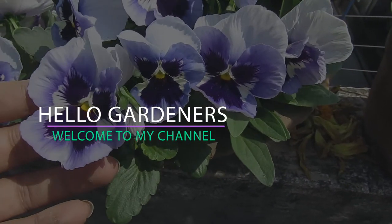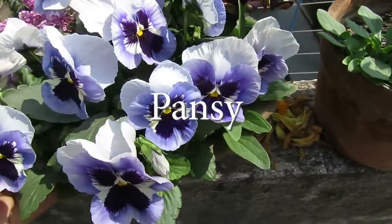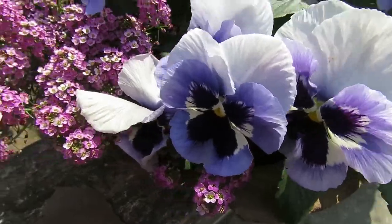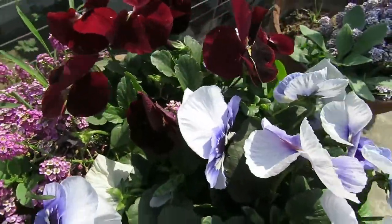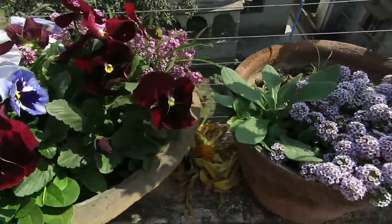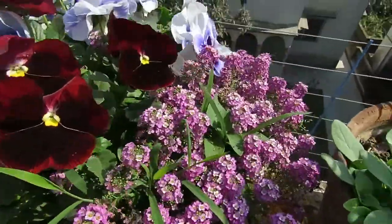Hello gardeners, welcome to my channel. In this video we will talk about pansies. Pansies are one of the most beautiful and unique flowers to have in your garden. They look like butterflies and they come in many colors and various shapes and sizes. They are pretty easy to grow too and they are great for container gardening.